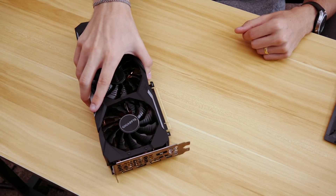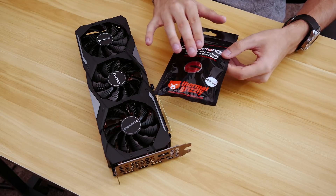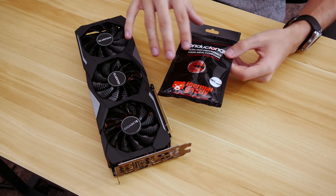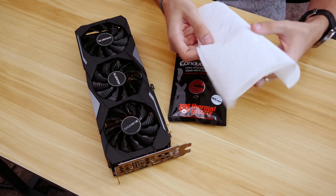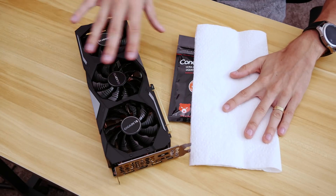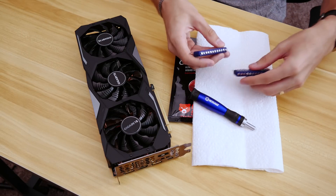We'll need the Gigabyte cooler, of course. We do have the Conductanaut kit, which comes with an application tool as well as a cleaning kit, and of course the liquid metal is in there. I also have a paper towel to clean up some of the initial thermal compound, and a small tool set to help us get into the graphics card.